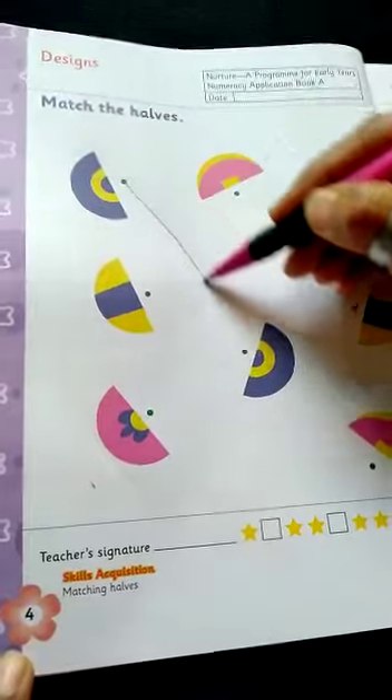Page number four. Designs. Match the halves. You match the same halves. You draw the line.